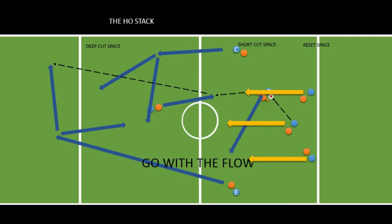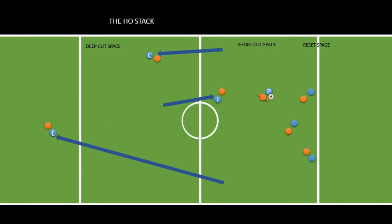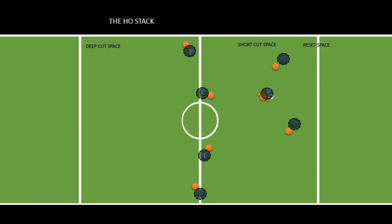On the other hand, if P gets the disc and nothing works with the continuation cuts, then P becomes one of the handlers, which means one of the handlers will need to cut out and become a cutter. The handler would call out to let the others know they don't need to leave, P becomes a handler, and then everybody slowly migrates back into the hostack.